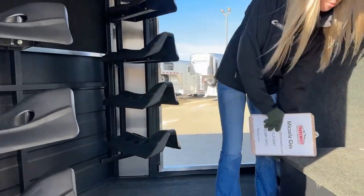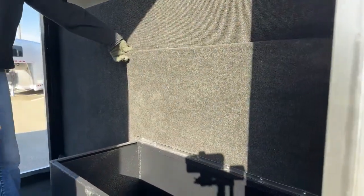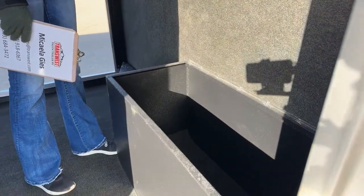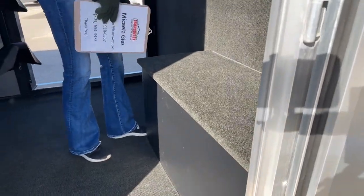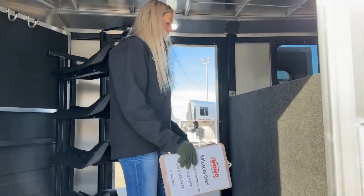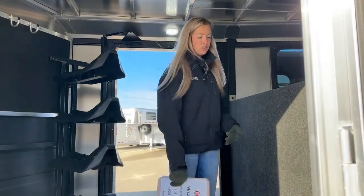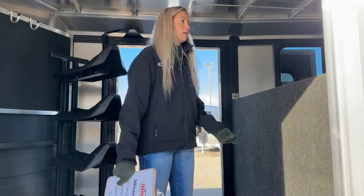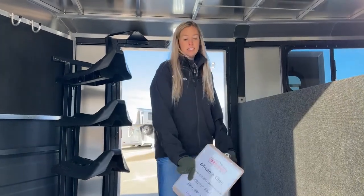Coming inside, the first thing you'll notice is this boot box — it's half-width but super deep, with lots of space and a removable carpet piece. It's dual-purpose: it acts as a step up into the gooseneck and as more storage, keeping things contained so they don't roll around. Extra blankets, fly sheets, boots, quick wraps, shipping boots, jackets — even a sleeping bag if you spend the night.